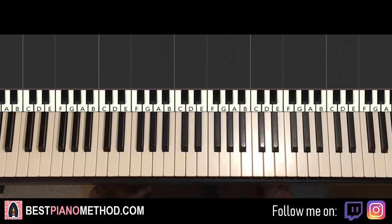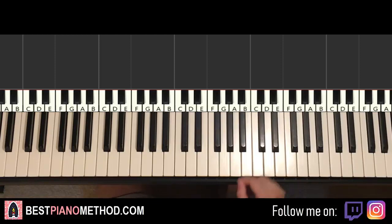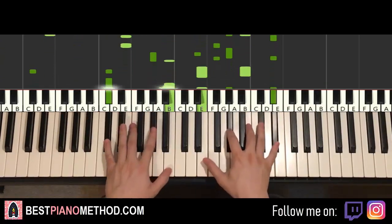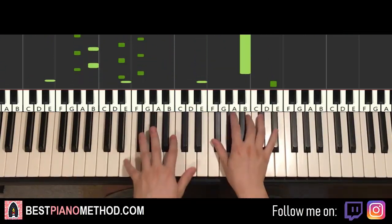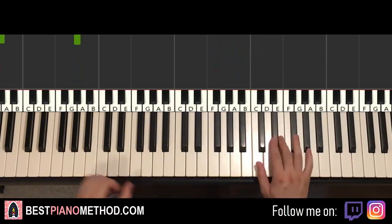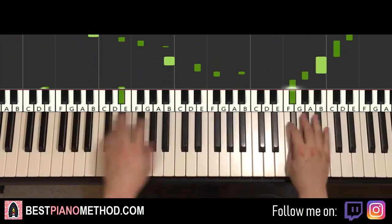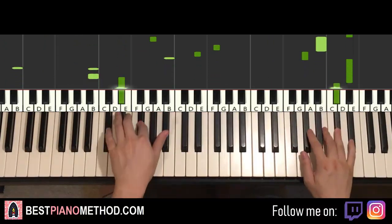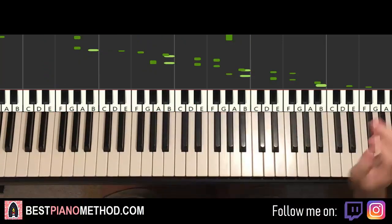Once you get all those sections correct, you can start to add other improvisations to make it more awesome. Left hand you can do octave arpeggio patterns and rhythmic patterns. Right hand you can harmonize it based on those chords. You can play around like that with the verse section and the chorus section as well — pretty awesome stuff.